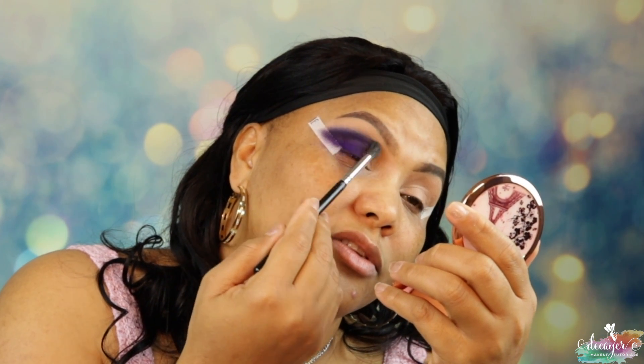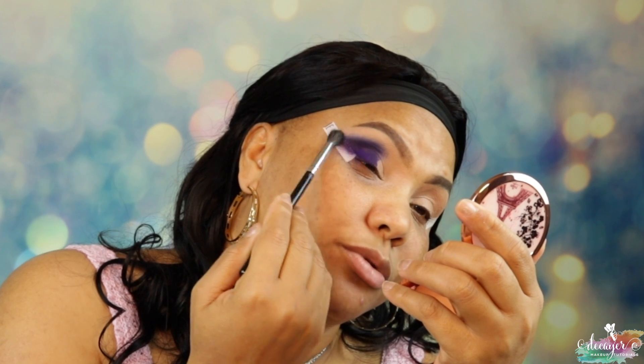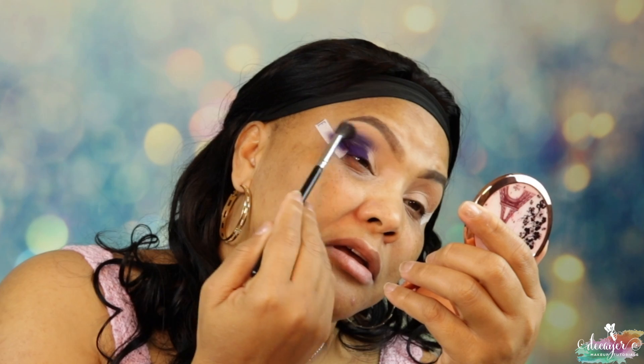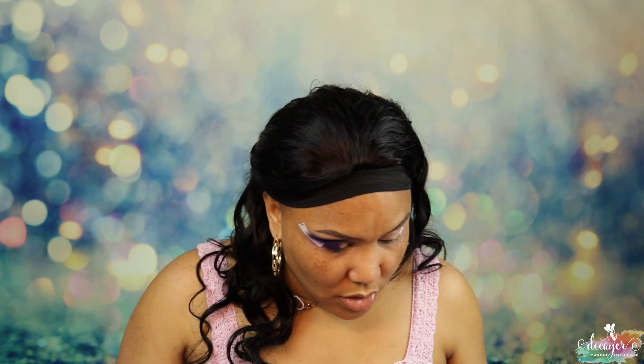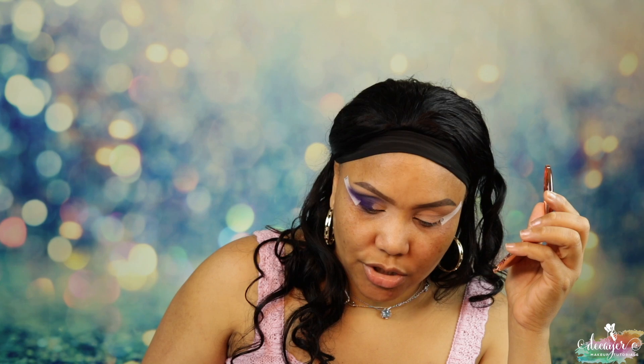Now I'm gonna go into shade 204 — no additional product just yet, just blending this. Now I'm gonna go into that shade right here — this is a 211. I think I'm going into that shade a little bit maybe.